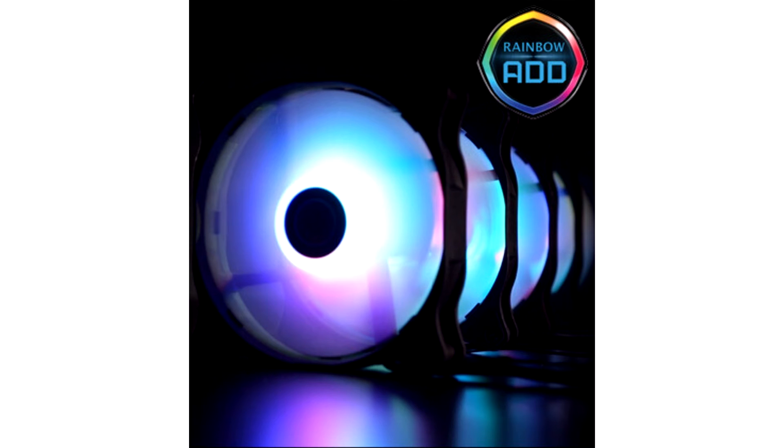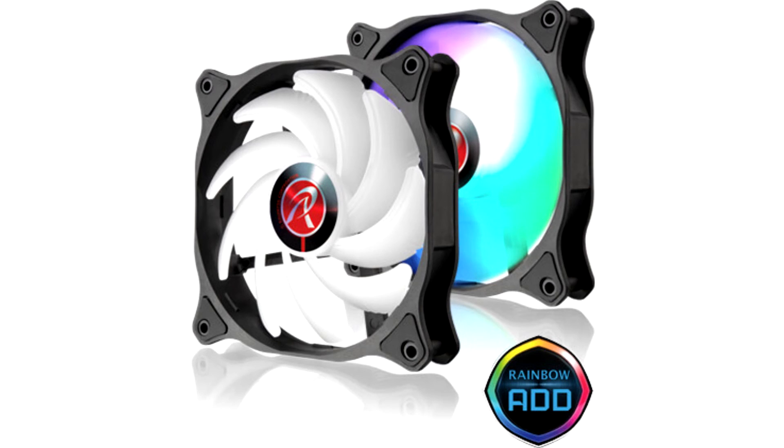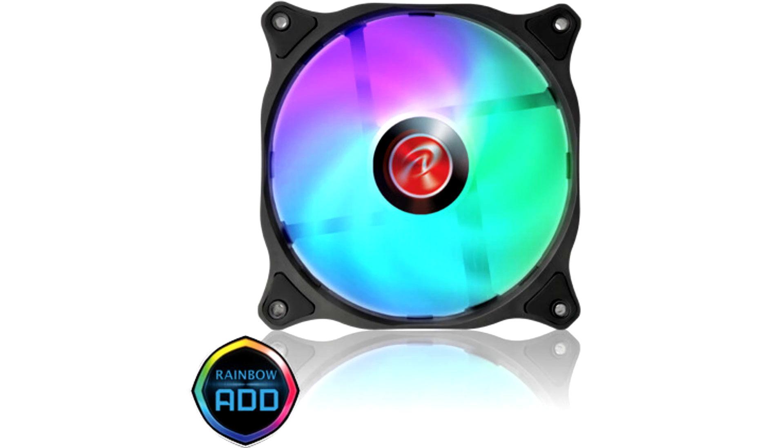It spins between 800 and 1800 RPM, with a maximum airflow of 75 CFM, a maximum static pressure of 2.3mm H2O, and a maximum noise output rated at 28 dBA. It uses a 3-pin addressable RGB connection for its illumination.